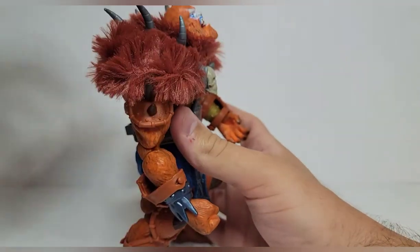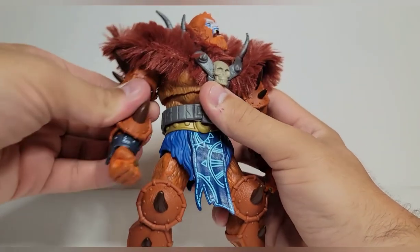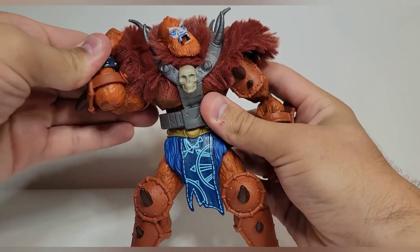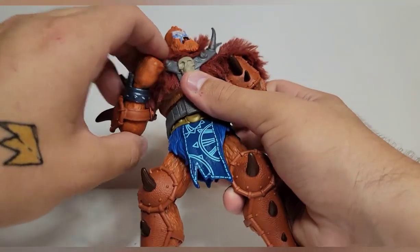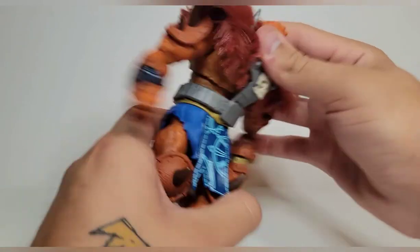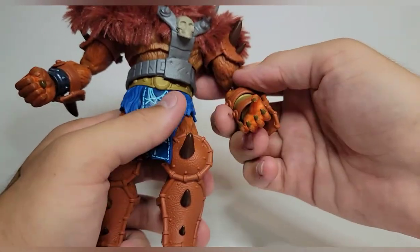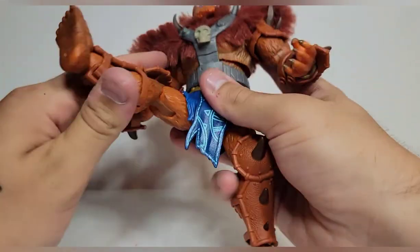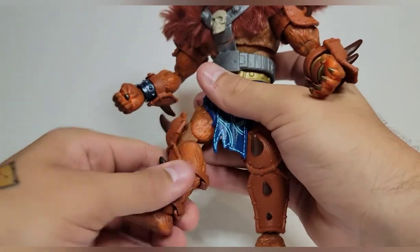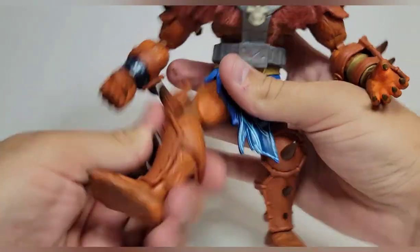For articulation: the head looks up all the way — awesome. Head looks down, pivots side to side, and rotates. Shoulders move up, down, rotate 360. Bicep swivel. These pads do come off. Double-jointed pinless elbows that go all the way, and wrist swivel and hinge. Torso crunches forward pretty far for that lurky pose, back a little, rotates at waist, pivots at top. Hips move outward, kicks forward, swivel at thigh, double-jointed pinless knees, shin swivel hidden by the strap, and ankles move down, up, and pivot — a little stiff, but he moves very well.